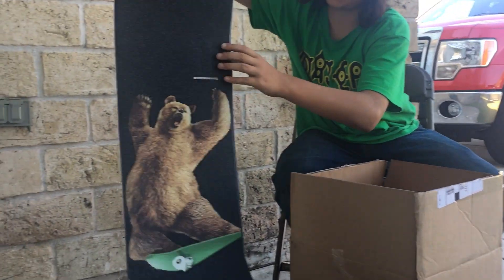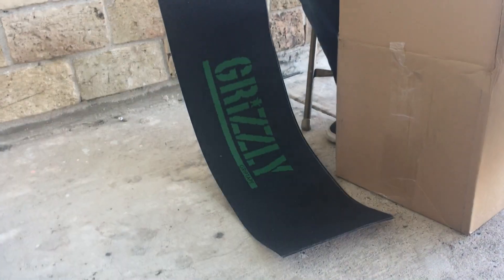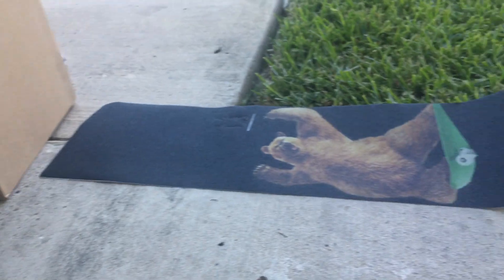We got some Everybody's Skates grip, ooh we got some green grip tape too, and some black grip tape.